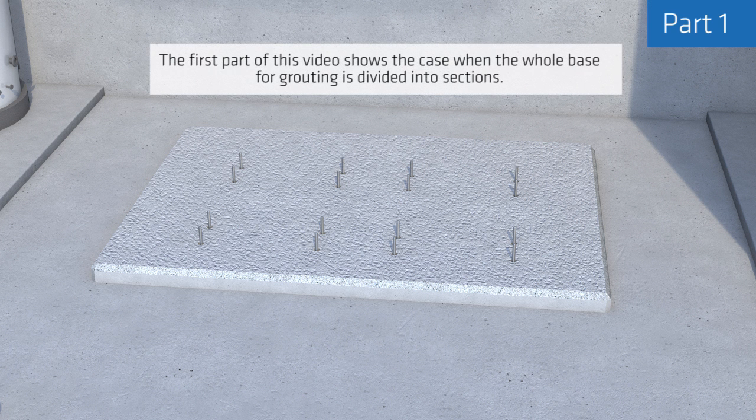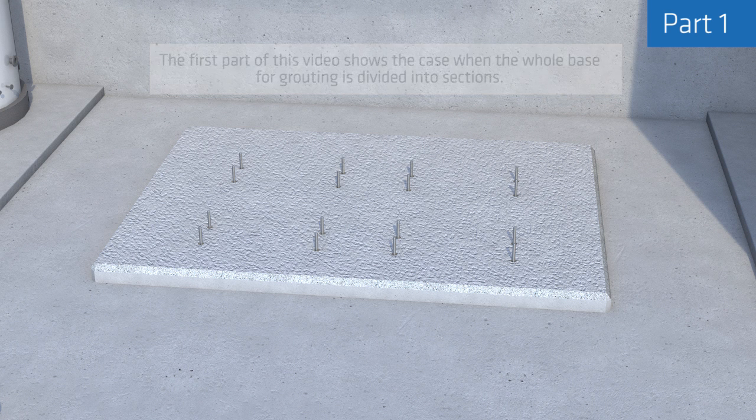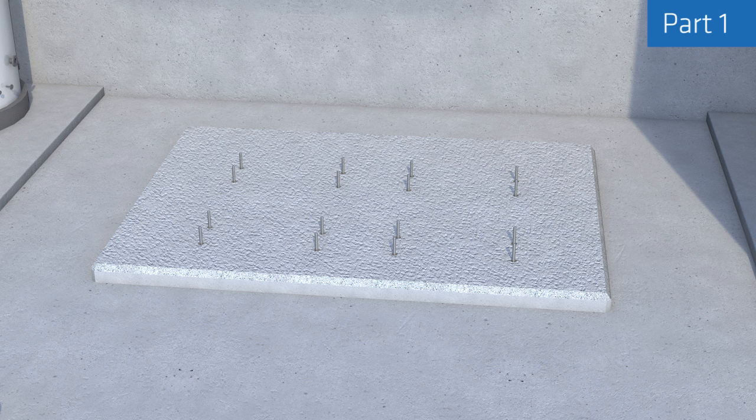The first part of this video shows the case when the whole base for grouting is divided into sections. Prepare the substrates and formwork, then seal around it as shown in the first video.